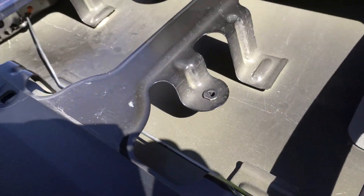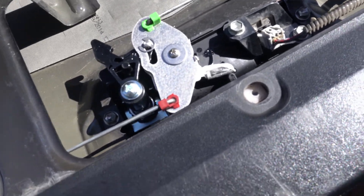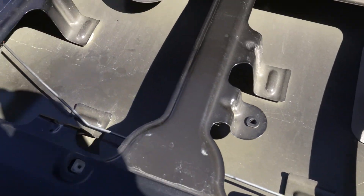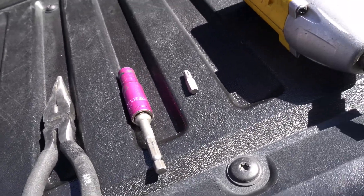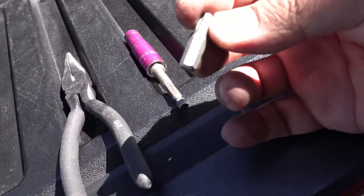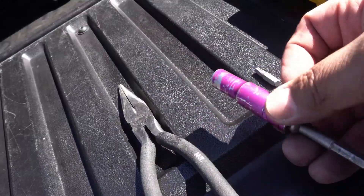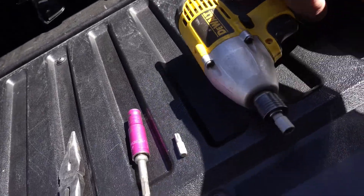Just got to lock it up and put it back together. These are the tools you basically need: a T30 Torx bit, a 10mm socket, and pliers. I have an impact gun but you don't need to use it — you can use a ratchet. It's up to you.